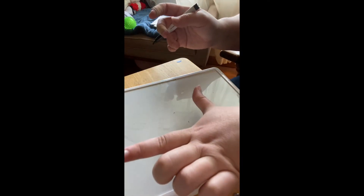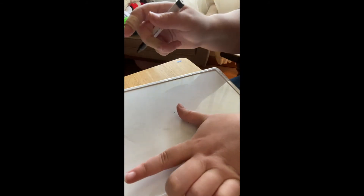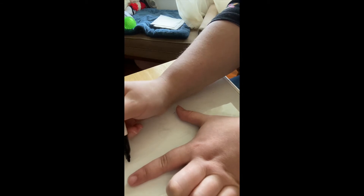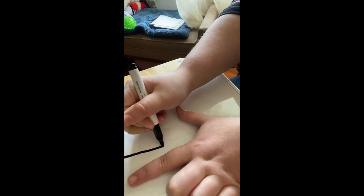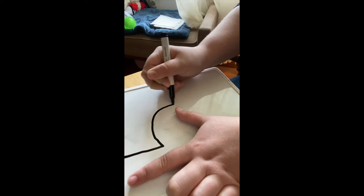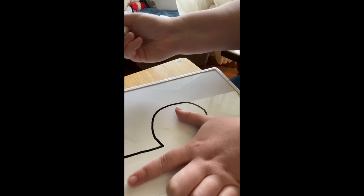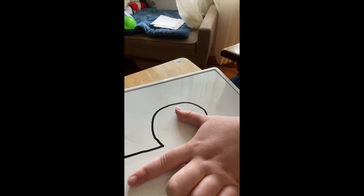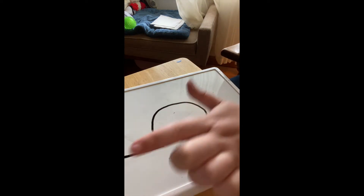With the five, you're going to take your L — your pointer finger and your thumb — and tilt them up a little bit. Take your marker or pencil. You're going to start at the top, go down, then go around your thumb, stop, go back to the top, and go over like that — like you're giving it a hat. That's how you make a five.